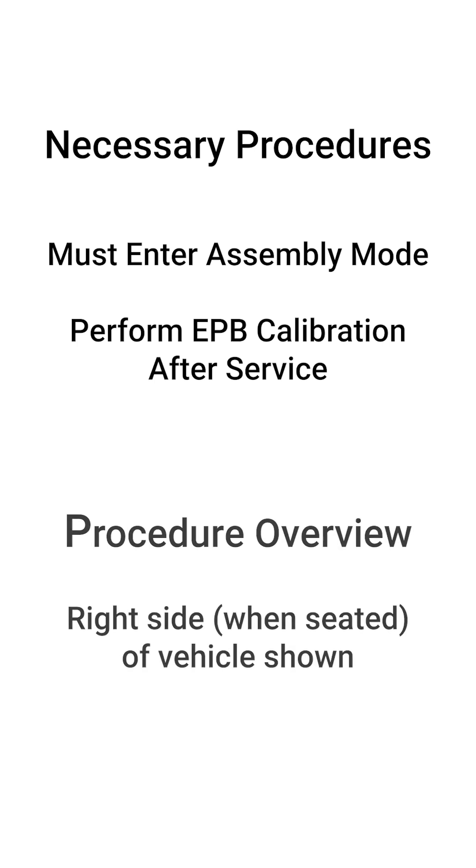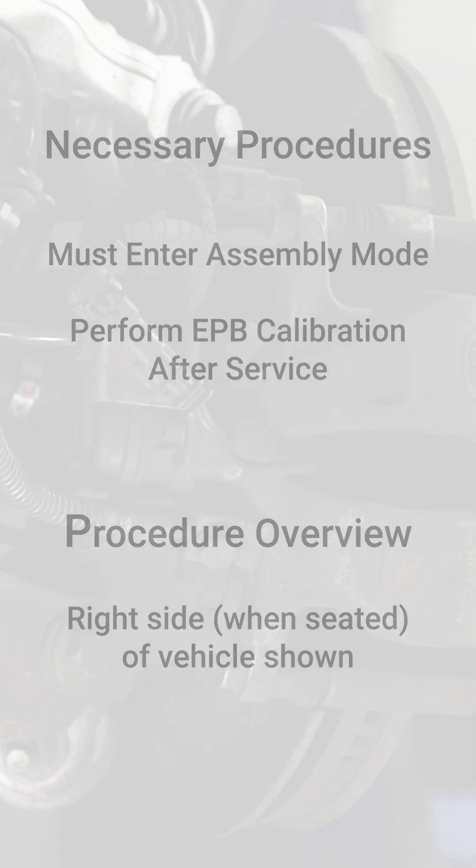In this video, we will provide an overview of the process on one side of the vehicle. In the event of a vehicle with no electrical power, you will need to perform this on both sides.